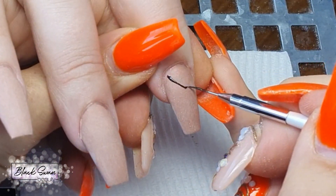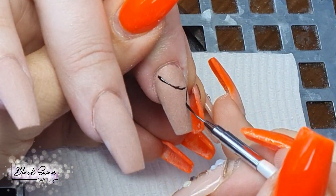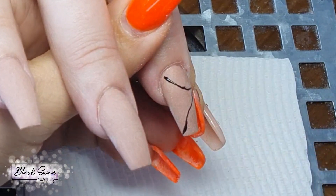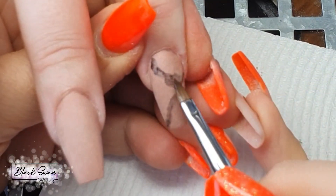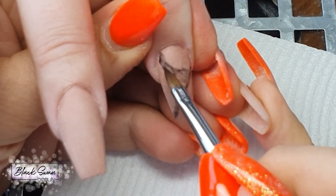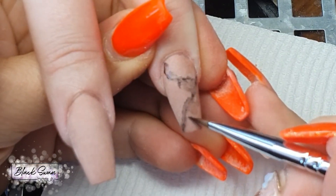In the meantime, I'm moving over to the pointer finger and just placing two random black gel polish lines across the nail. Then I'm swapping over brushes to my 3D brush dipped in some isopropyl alcohol.